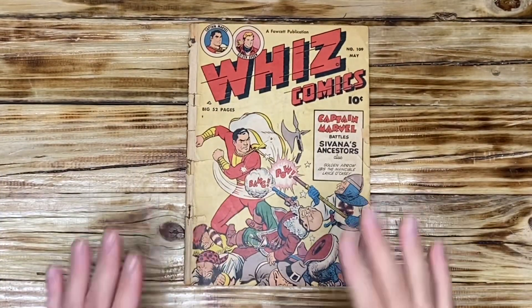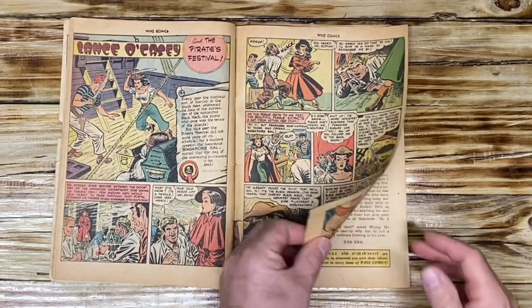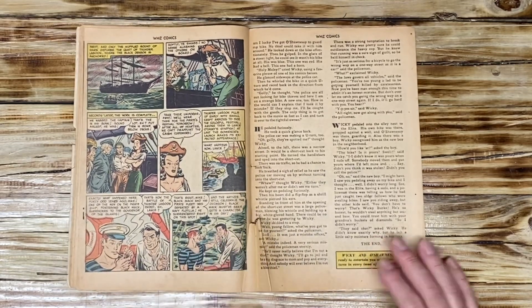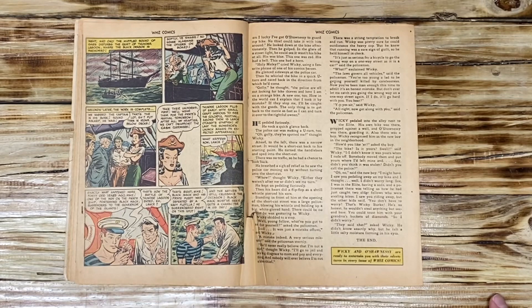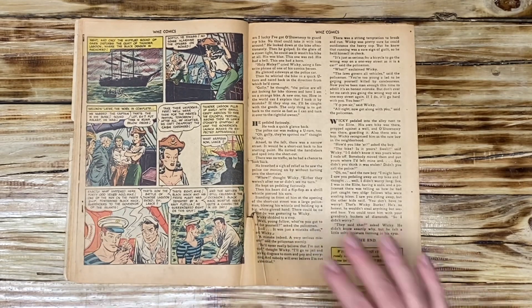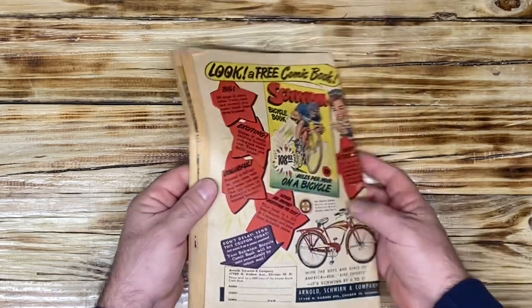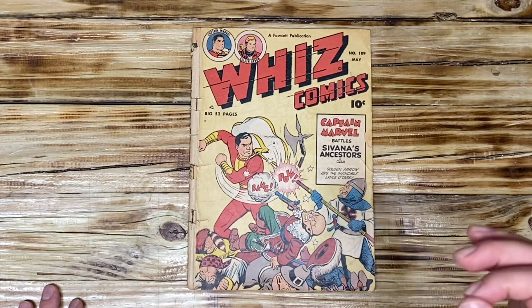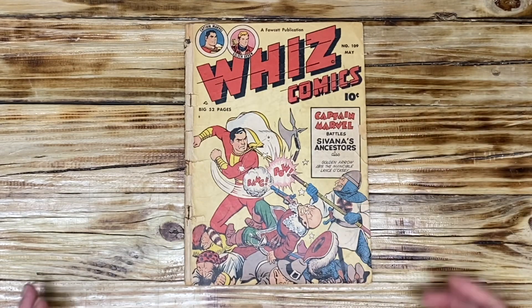Okay guys, we are back. I just checked online. What I do is I read the books online because there are plenty of wonderful websites that have these books page by page. And unfortunately my bet — I lost — because it's missing eight pages from the centerfold. So this is a loss, guys. It's missing four wraps from the interior. But for 10 bucks, I can't go wrong. I still added another Whiz Comics to my collection. I will clean it up — why not? It deserves to be cleaned up. And then I'll stick it in a bag and board with a note. And if I see a Whiz Comics 109 out there, cover-less or missing pages, maybe I'll pick it up and we'll marry the two.